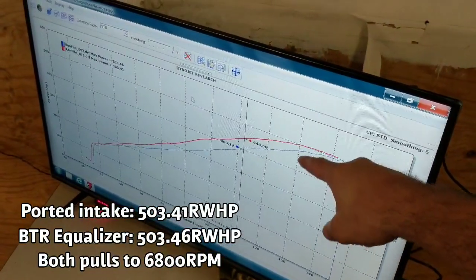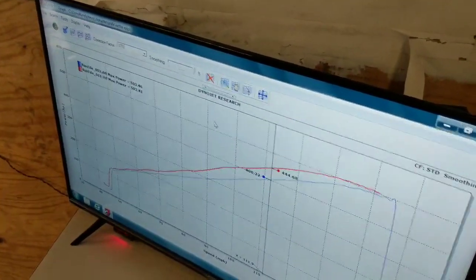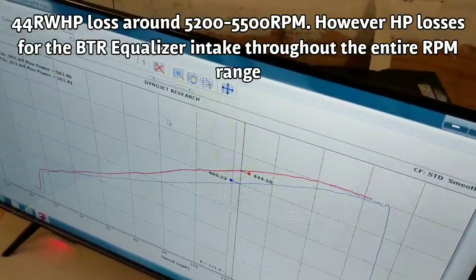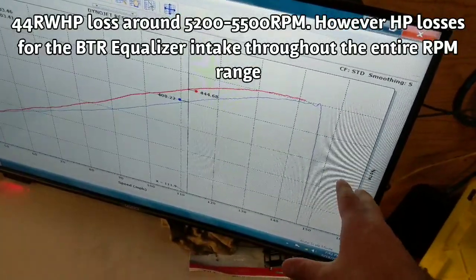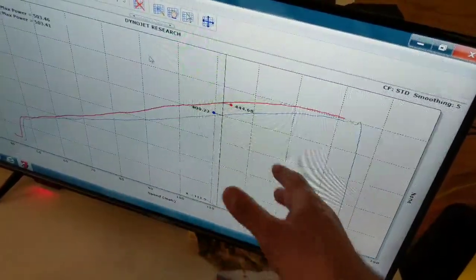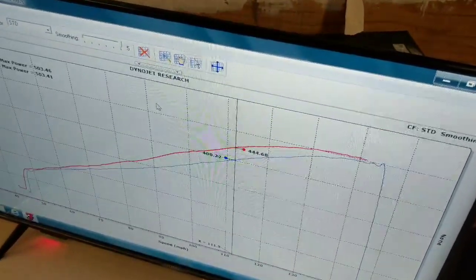This is versus the last dyno run from a few weeks ago on my first video — it maxed out at 503 as well. So the top end is the same. However, the blue line is the BTR intake and the red line is my ported LS3. That is a 44 horsepower difference — we don't have RPM yet, but that's at 110, probably between 5,500 and 6,000 RPM.